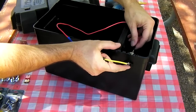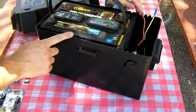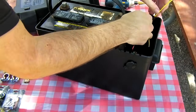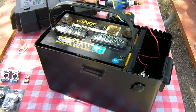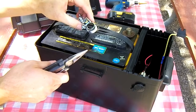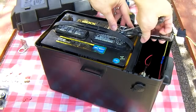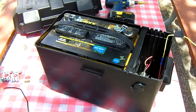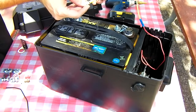Go ahead and attach the positive wire assembly to the center of the socket. Set your battery back in and tuck your positive wire down inside — it'll be plenty long enough to reach the positive terminal on this side. Go ahead and install your battery terminals now. Take the wing nuts off, make sure your positive wire reaches, then go ahead and crimp a ring terminal end on.